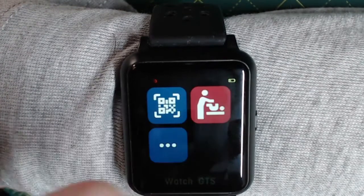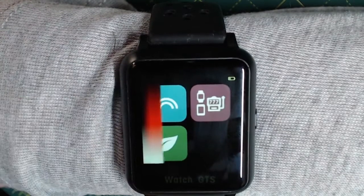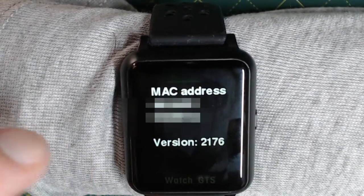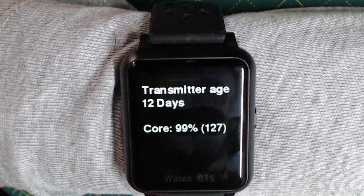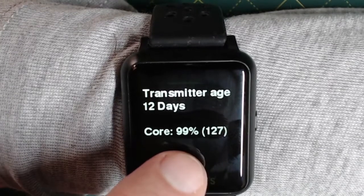The top-left rainbow icon is just to test the screen — here you can see it displays the full range of colours. There's also the information menu, which shows the MAC address and the version, and also gives some information about the transmitter age in days and the percentage of times that the Core has successfully connected to the transmitter.